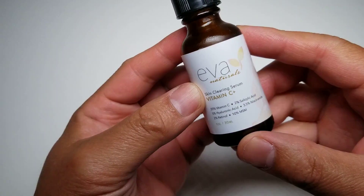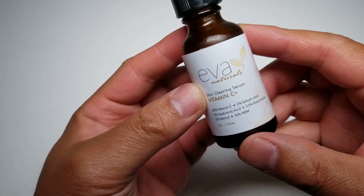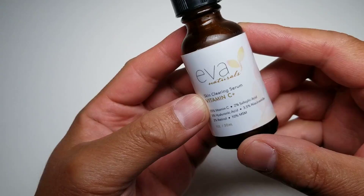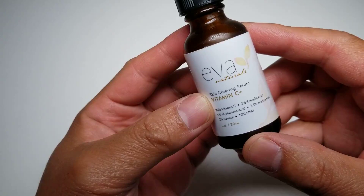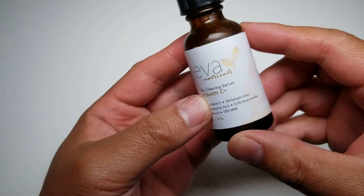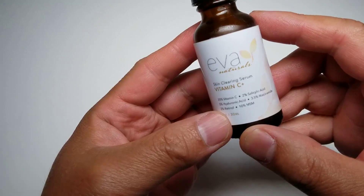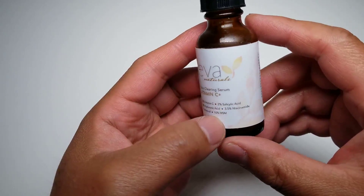As you can see, it's made of vitamin C — it's a vitamin C serum. It's got 2% salicylic acid, 5% hyaluronic acid, 3.5% niacinamide, 2% retinol, and 10% MSM. I have no idea what most of those are, other than vitamin C and the acid.